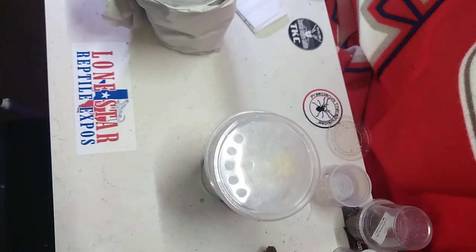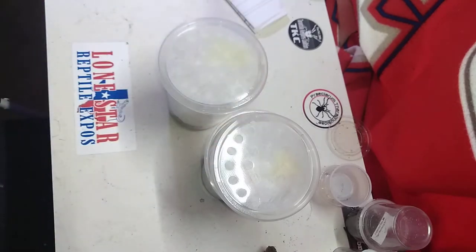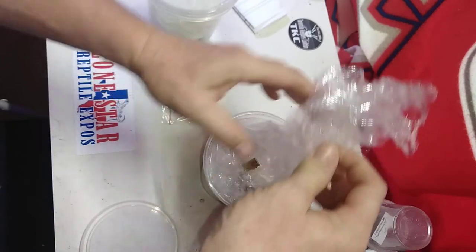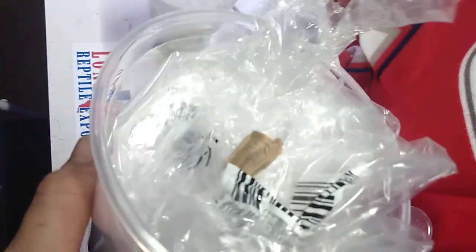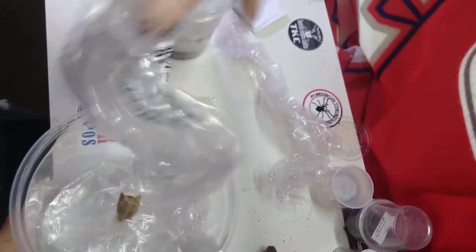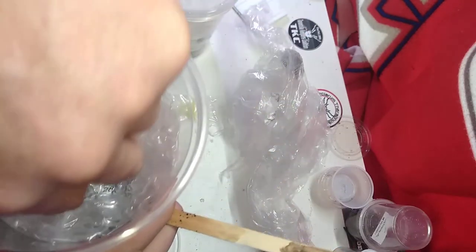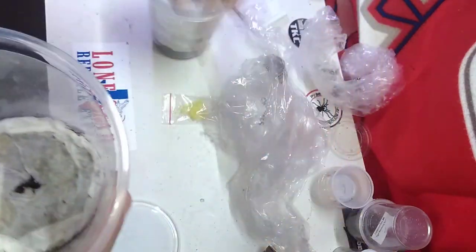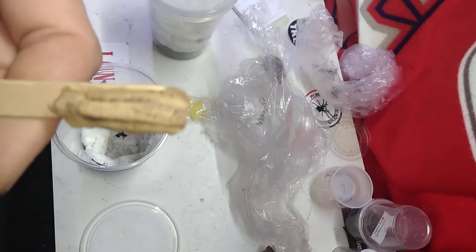So now we'll quickly go through what we've got. You can see one deli cup there and one here. So inside we have some netting — this is for the baby mantis once they arrive to kind of hang on. And then you can see this cup is packed nicely. There is a stick with the ootheca on it, surrounded by plastic to keep it from being jostled around. In the bottom is some cocoa fiber, and then a paper towel on top to maintain the humidity level. There is one of the mantis oothecae — so if you don't know what a praying mantis ootheca looks like, this is it.